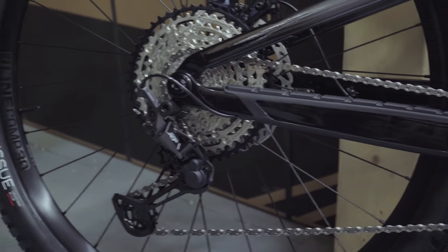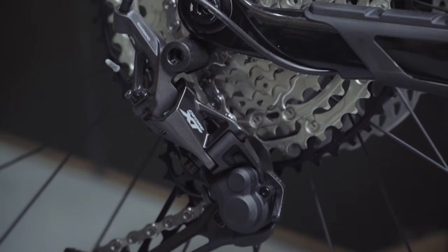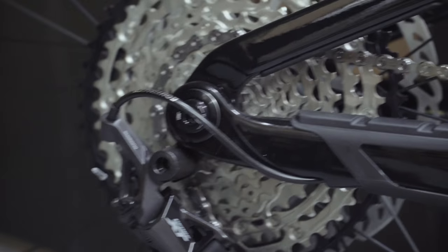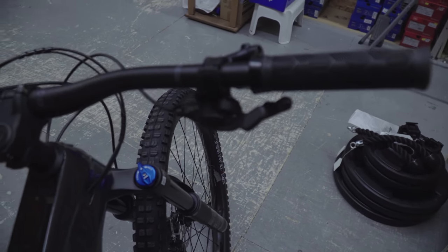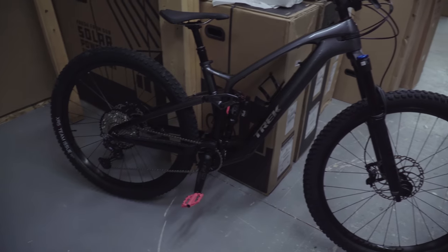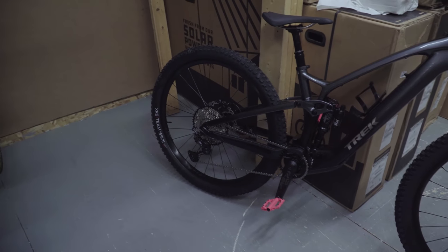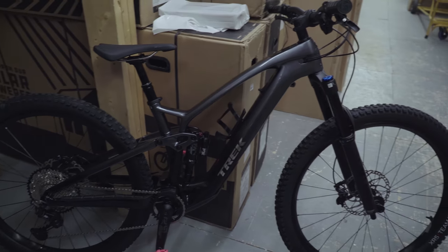Drive-train wise, we have a full XT setup in the back end — the derailleur and chain rings are all there. The cassette runs underneath some protective armor through the bike's frame all the way to the top, where we have an SLX shifting unit, so it's going to shift fantastically. With a minor upgrade you could get even more adjustment at the handlebar shifting portion.